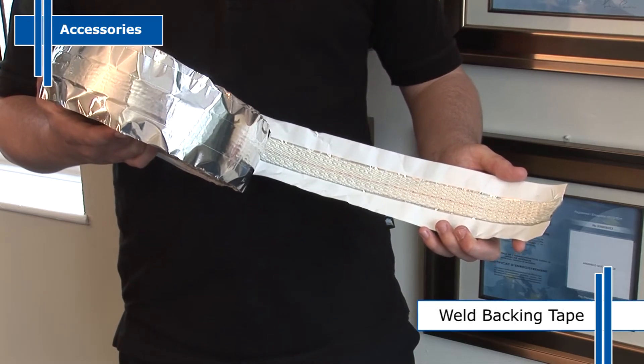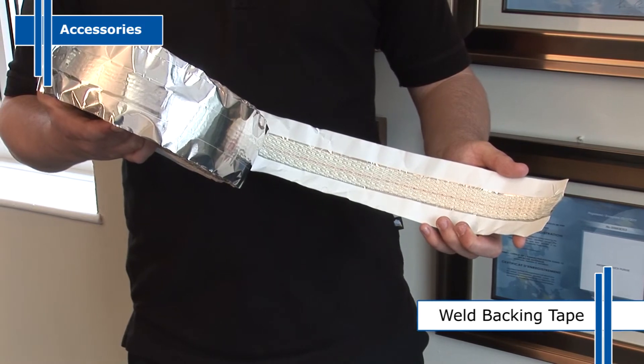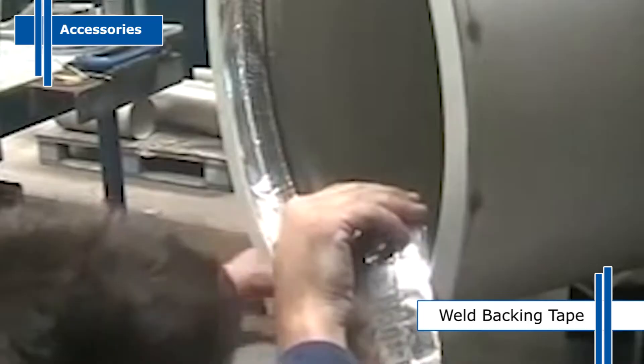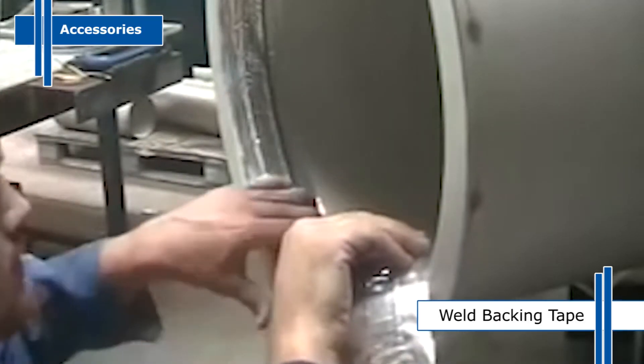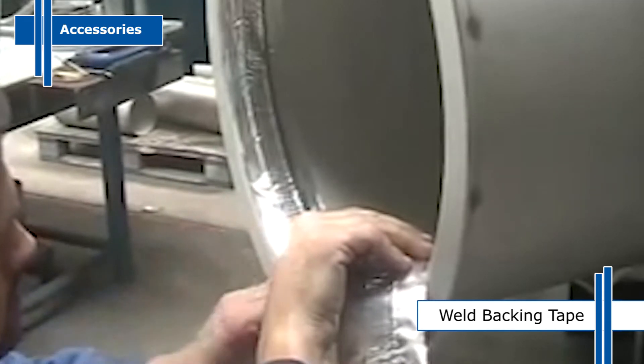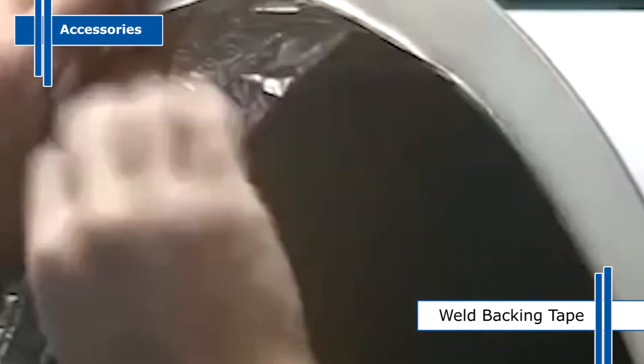Weld backing tape is a fibreglass weld backing system that supports and protects the weld from oxidation. The tape will trap the inert gas from the weld torch to hold the gas surrounding the weld pool, effectively providing a back purge facility. We manufacture four grades of weld backing tape for use up to 80, 160, 240 or 600 amps.